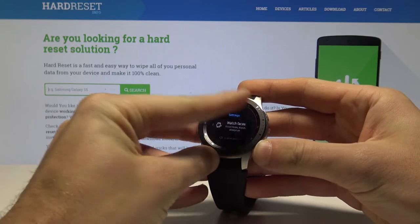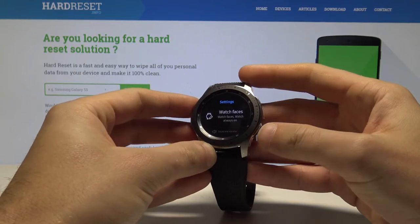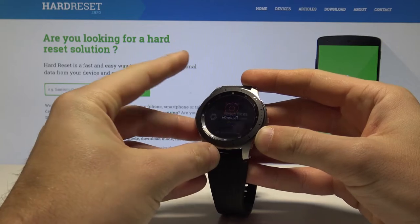Let me show you again: hold down the power key, swipe from the left to the right — and that's it. Once more: keep holding the power key and swipe from the left to the right.